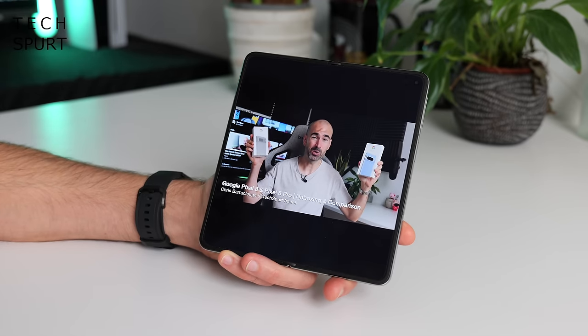Now sadly it is Android 13 out of the box on the OnePlus Open — Android 14 wasn't quite ready in time for the launch — but the good news is it should be getting Android 14 imminently. OnePlus is promising four Android OS upgrades, so it should be good till Android 17, and you've got five years of security updates. As you would expect from OnePlus, you do have Oxygen OS squished on top adding a bit of extra flavor — it's version 13.2, and this is optimized for foldable devices.